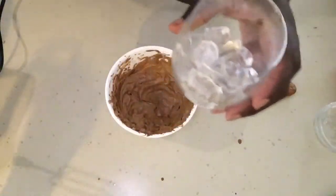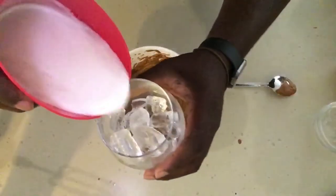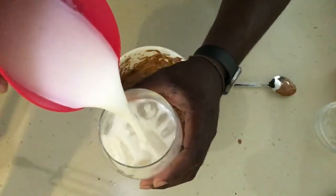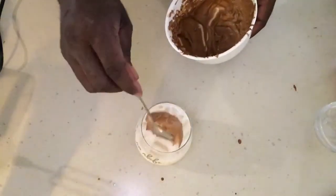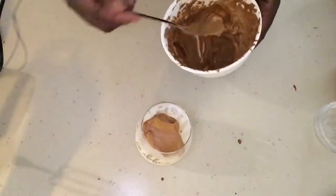Then you're going to take some ice and some milk of your choice, fill your cup about three-fourths of the way, and then you'll add in your whipped coffee.